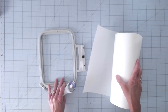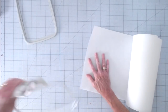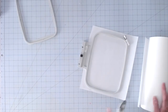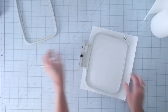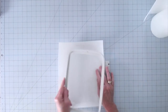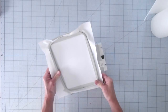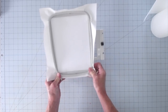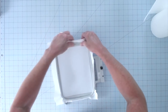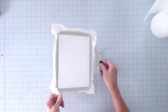The first thing we're going to do is take our tear away stabilizer and prepare our frame. I'm just going to cut a piece big enough for my frame, slightly larger. You guys know I like to use a rotary cutter, and we're just going to go ahead and hoop that by laying it on top. I'm not even going to worry about where the center is — it doesn't really matter in this case. So we are hooped, we're ready to go. Drum test sounds good.